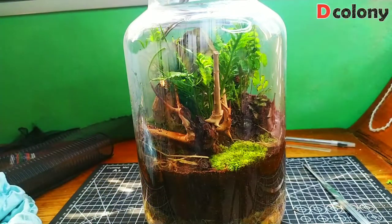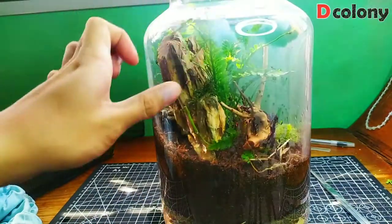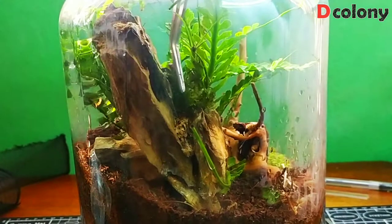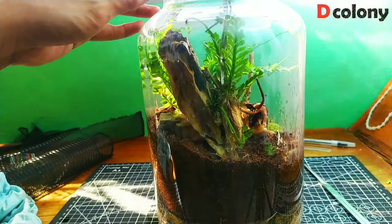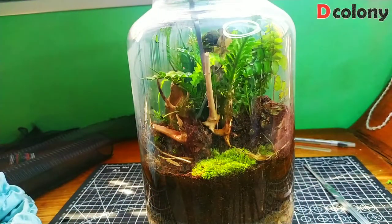I'm adding one last plant, buddies — some Java moss here on the rock and here on the driftwood.